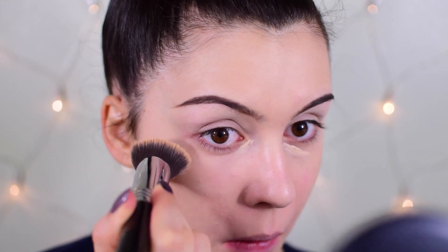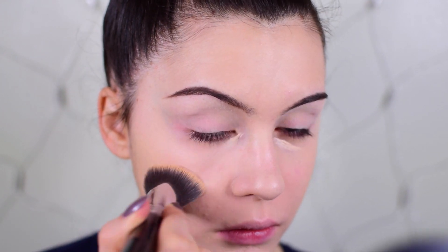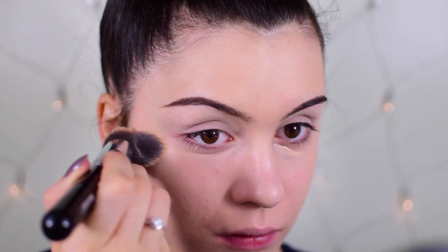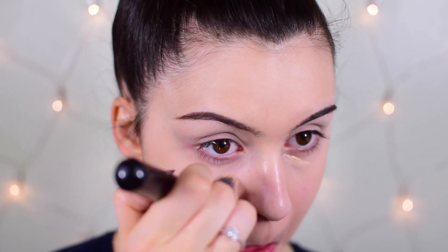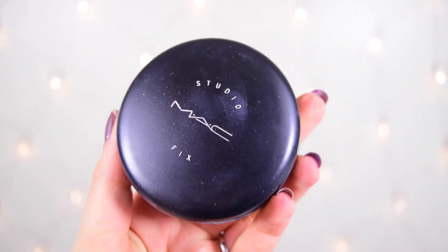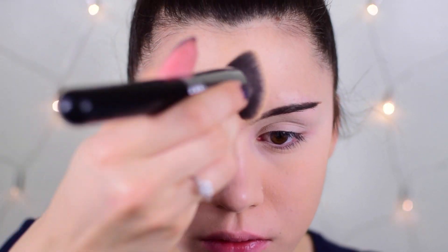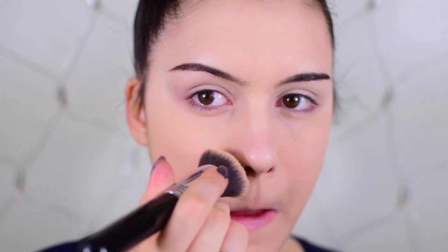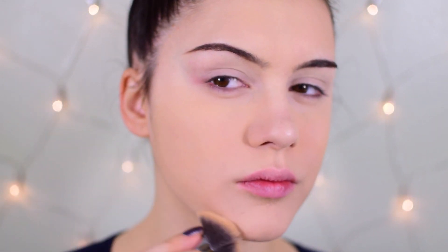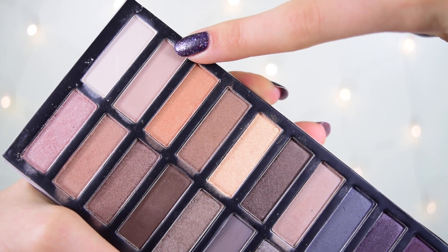I'm using my Match Perfection Concealer from Rimmel to highlight underneath the eyes and hide dark circles, buffing it out with my foundation brush. The slant of this brush makes it easy to get into the inner corners. Then I'm setting everything with my MAC Studio Fix Foundation — for a smoky eye, your base needs to be as perfect as possible.